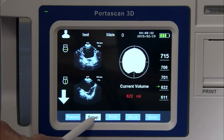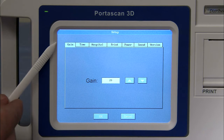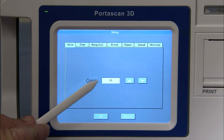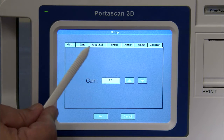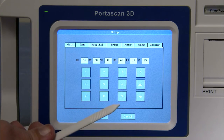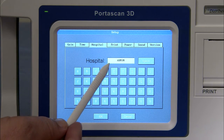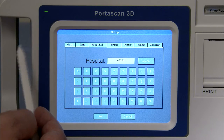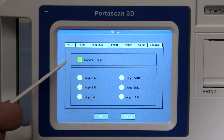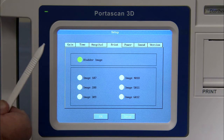Now we can go to the setup button. By clicking on setup, it will take you to another menu. At the top of the screen, the first option is the gain option, which is always set to a default of 20 — do not change this setting. The second button is time, which allows you to change the time for your current location. The third button is your hospital or practice name, which you can change. The next button is print — normally set to print just a bladder image, though you can print multiple images; we suggest keeping it as the default.